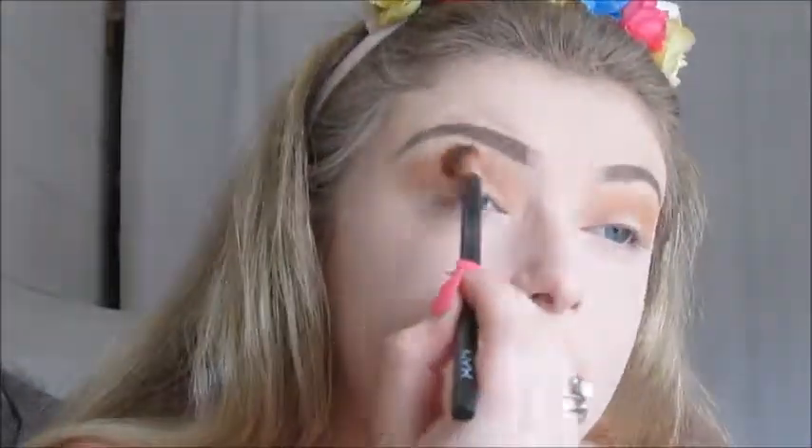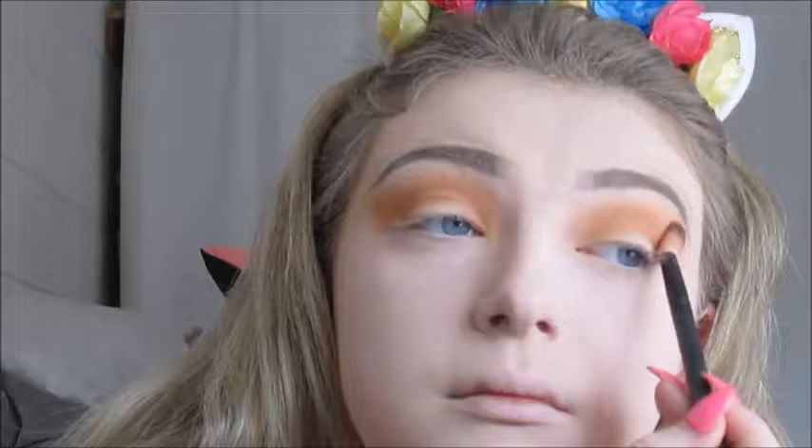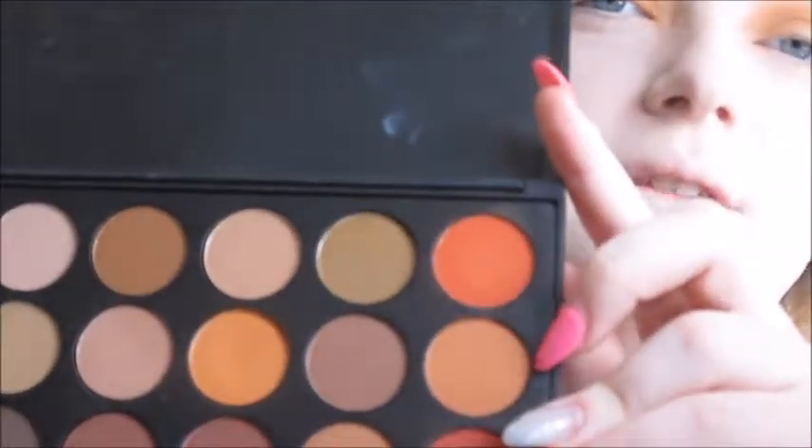Now going in with the NYX Crease Blender Brush, I'm going to buff a shade into and just slightly above the crease on both eyes. Using that same crease brush by NYX, I'm going to take the next shade and do the same thing. Now taking the Urban Decay Smokey Crease Brush with two shades — this one and this one — I'm going to place them into the crease and blend out just a little lower.